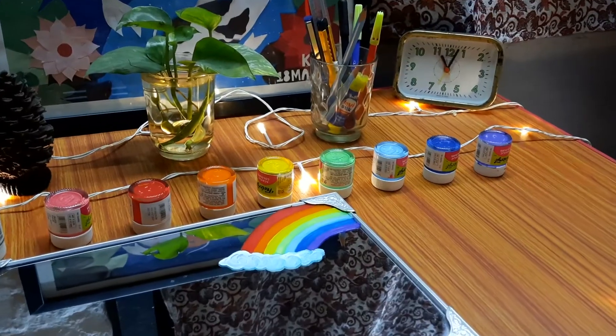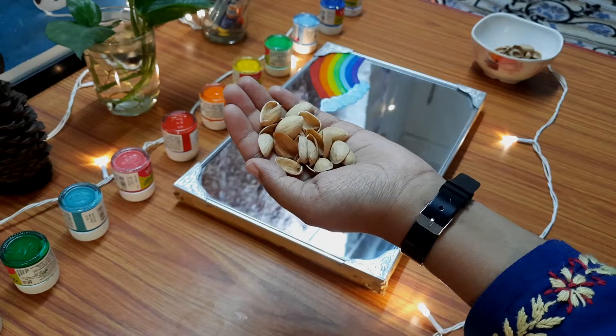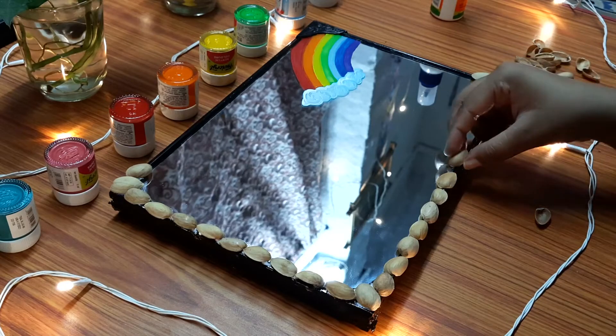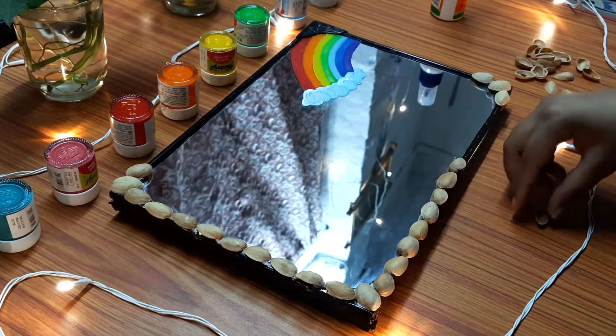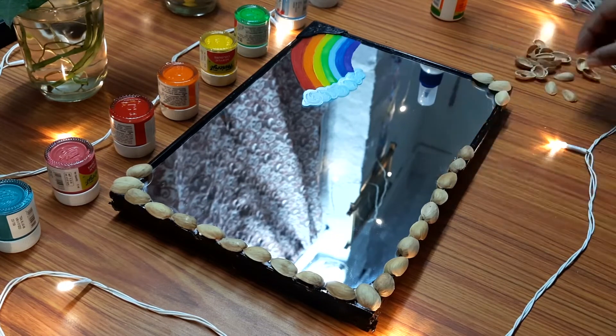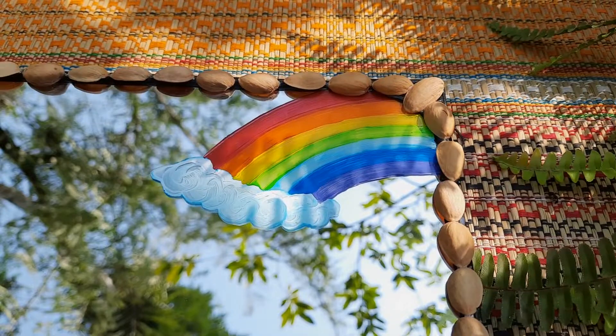And it looked really cute. Then I painted the frame black, and as I told you, I had lots of pista shells, so I covered all the sides using them — and here's how it turned out.